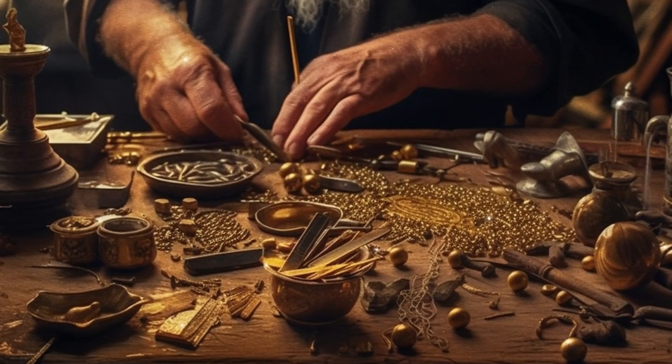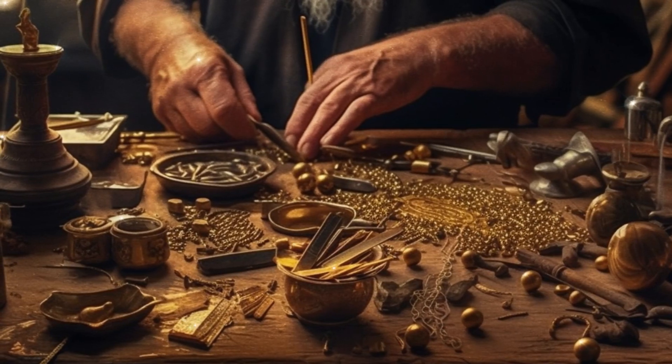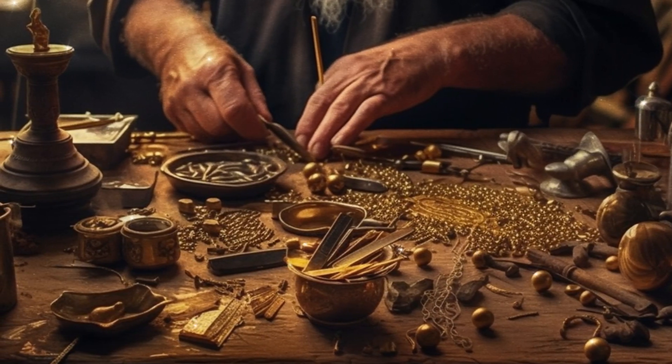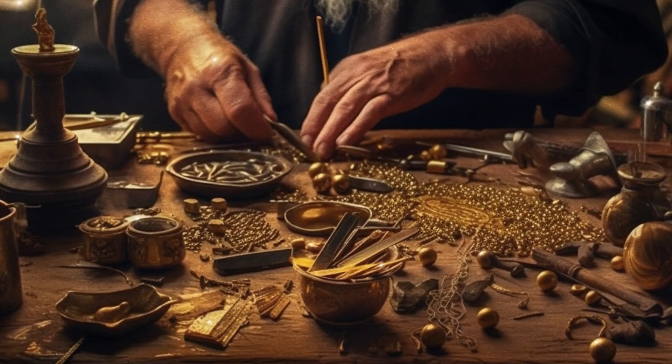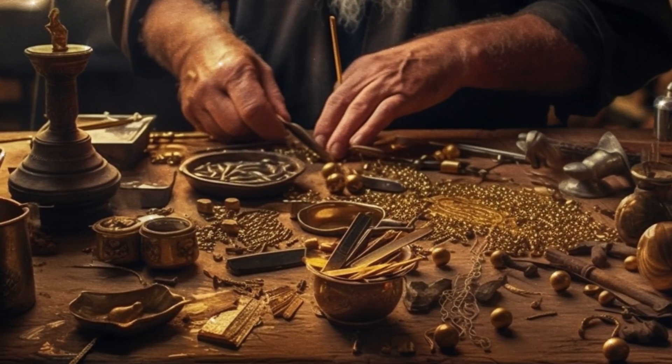And he cast for it four rings of gold, and put the rings upon the four corners that were in the four feet thereof. Over against the border were the rings, the places for the staves to bear the table. And he made the staves of shittim wood, and overlaid them with gold, to bear the table.